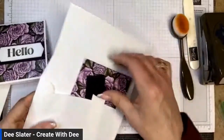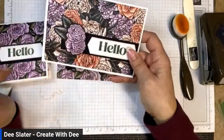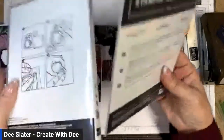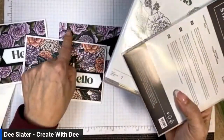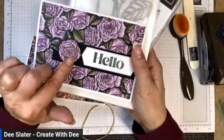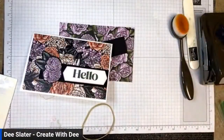For our second card, we're featuring the free Favored Flowers designer series paper, which is free with a $50 purchase. There's a matching stamp set and die called Fragrant Flowers in the mini catalog — available all through the mini — but the designer paper is just for the first two months. There are die cut images that cut out certain images from the paper, but today I'm going to show you how to make this with a fussy cut as well.